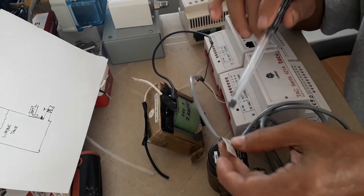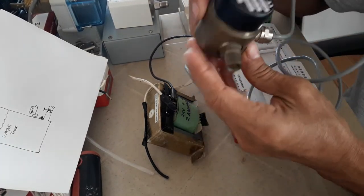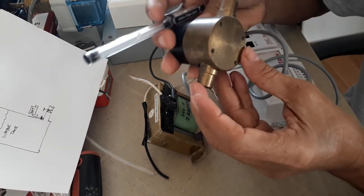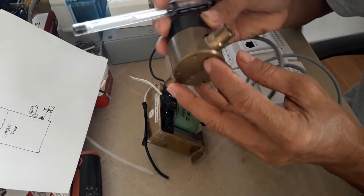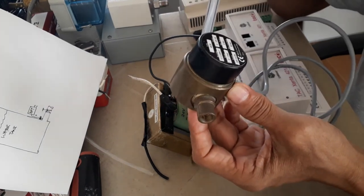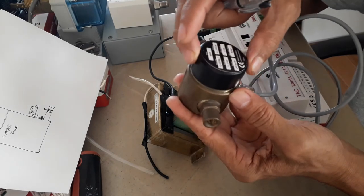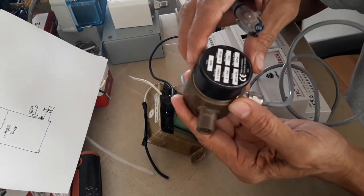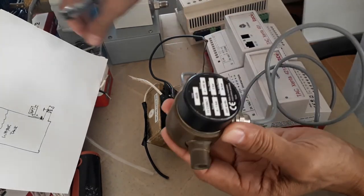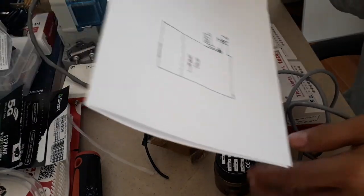Since this is a differential pressure transducer, it has two probes: one is the high pressure side and one is the low pressure side. In most of my projects we use this for water tank continuous level monitoring.